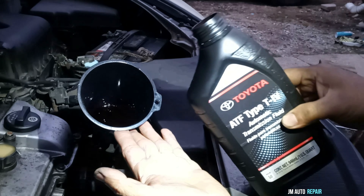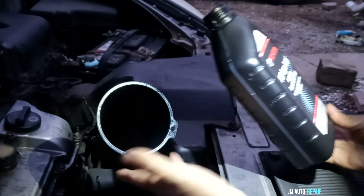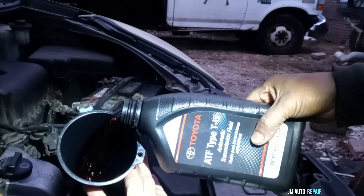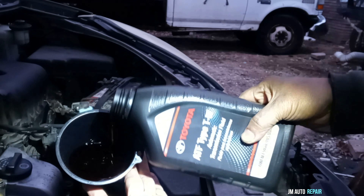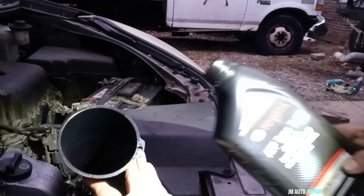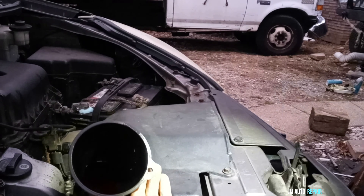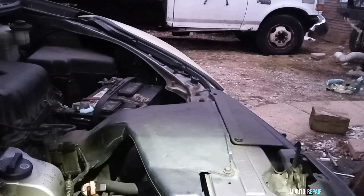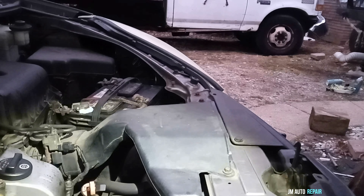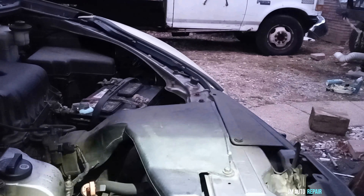Also make sure there are no leaks. We now have 3.7 quarts of oil inside the transmission. Do not check the transmission fluid level at this point — it doesn't work that way according to Toyota.